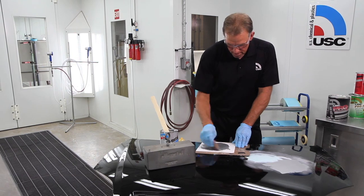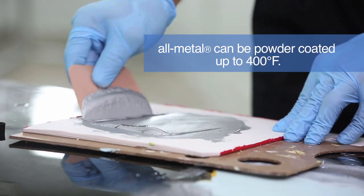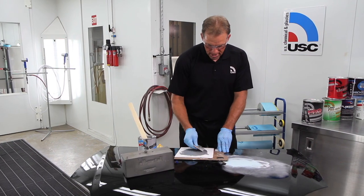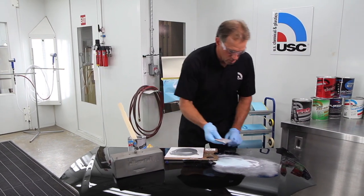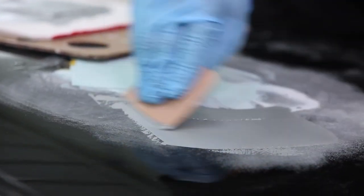The 400 degree high temp maximum on this product is good for powder coating — it's the only powder-coatable body filler on the market. We're going to smear it on to our 80 grit scratches here just to show you how nice it goes on. When catalyzed correctly, it works great.